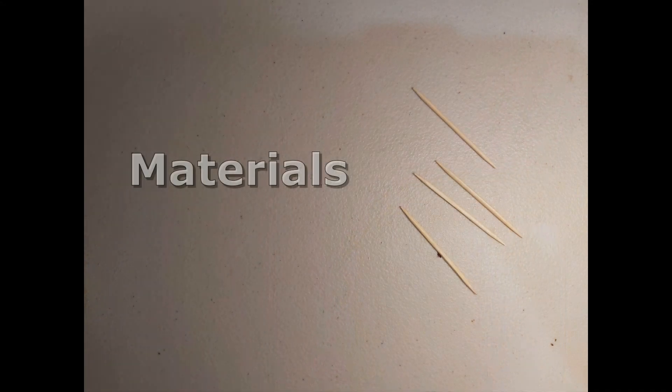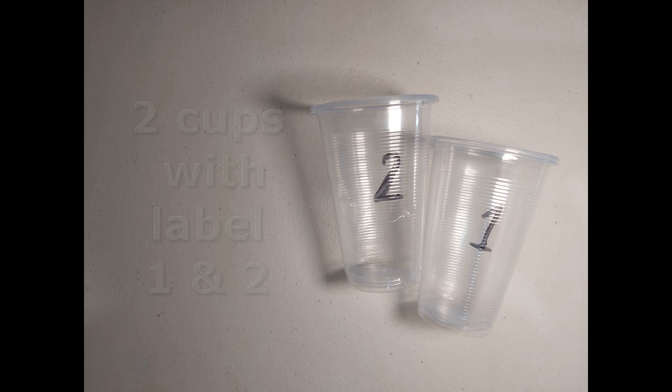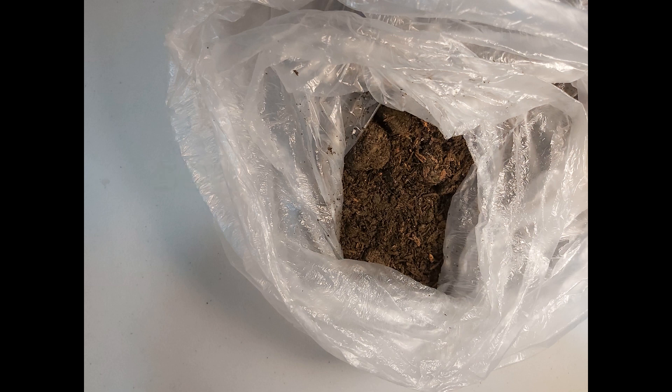These are the items that we need: four toothpicks, two cups with label 1 and 2, soil, and two onions. Don't forget the water!